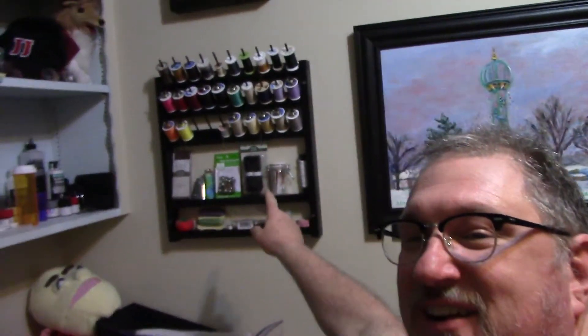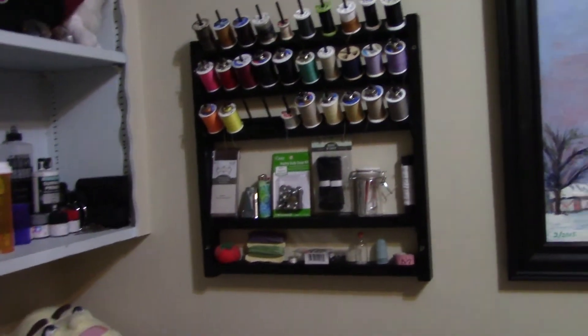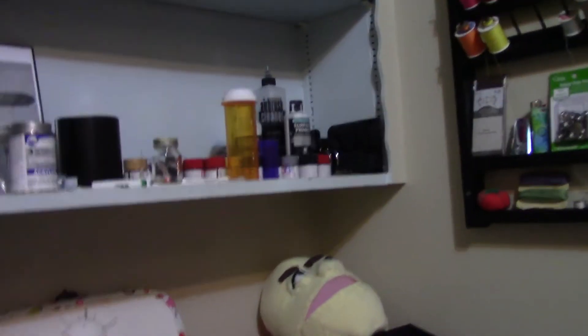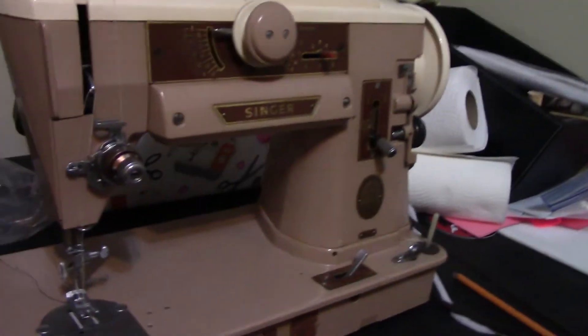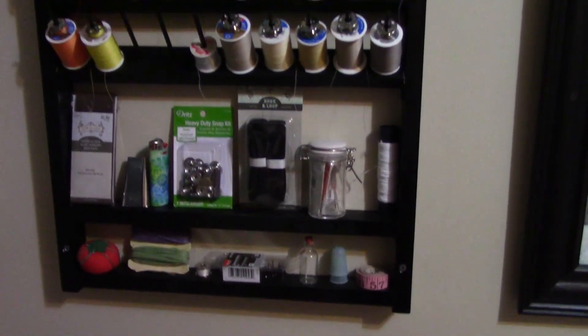Hello. Here I am in the sewing room. You can see over here — I've got it on the wall now. It looks really good. Works quite nicely to hold everything. There's my machine. It looks really good.